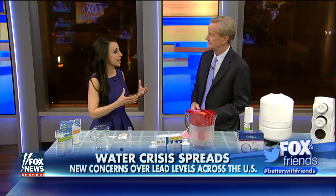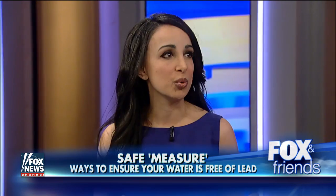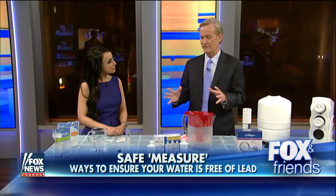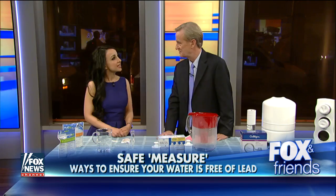Good water quality is vital to our good health, and water is essential for life. It's two-thirds of our body weight, and recent stories have left us wondering what is coming out of our pipes, what is coming out of our taps. So I'm here today to teach us how to all become our own clean water sleuths. The first step is: test your water. And you can get these tests where?